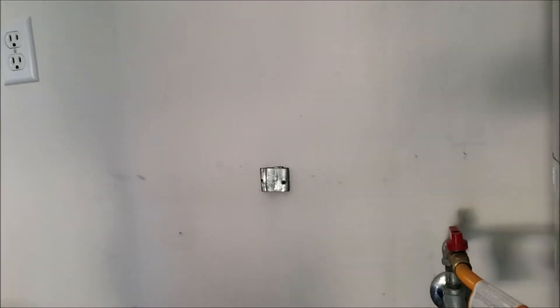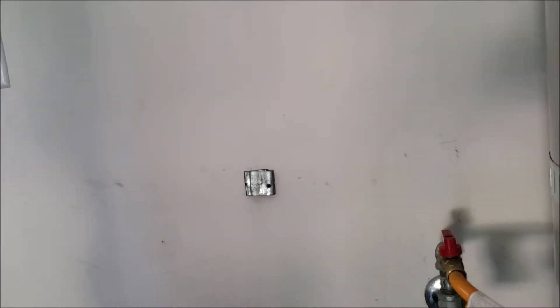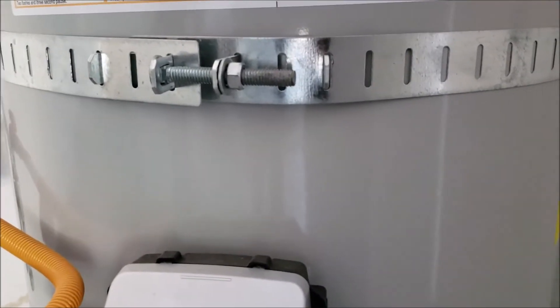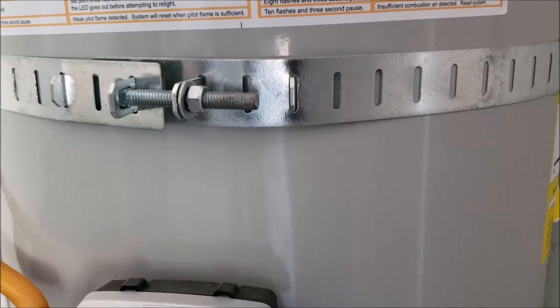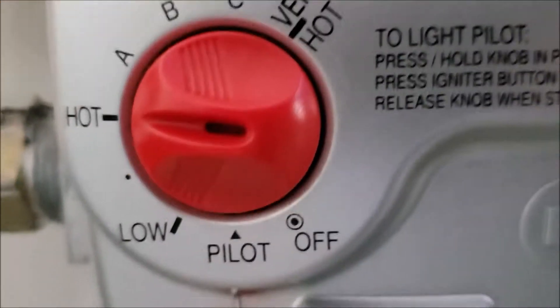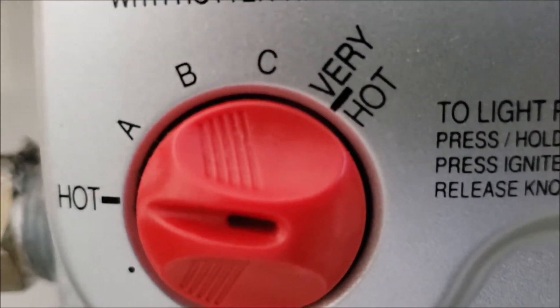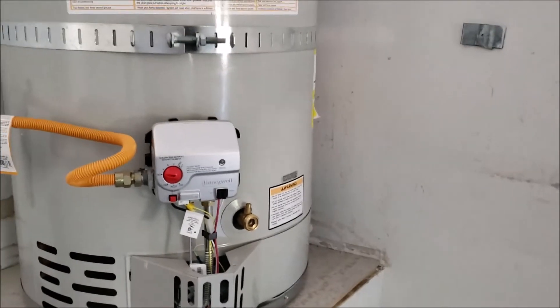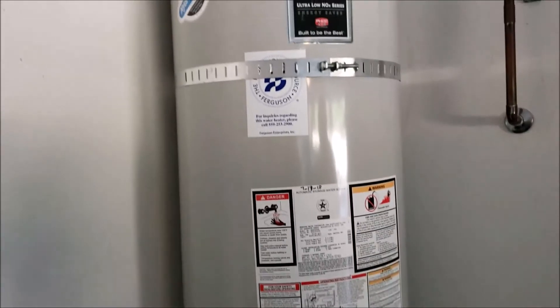If you start having trouble in the home with hot water going hot-warm-cold back and forth in a shower and you can't keep it steady, typically it's not the water heater — it's going to be a cartridge in the shower. Since this unit is only a year old, it's highly unlikely to malfunction. If hot water has disappeared at every fixture in the home, then yes, it could be the water heater. But if it's just at one fixture, it's either a single-handle sink faucet cartridge or a shower cartridge that needs to be replaced. We leave temperature at 120°F for liability purposes — scalding risk increases with hotter water. Right now we're back online, everything is done — leave it about an hour and a half to heat back up, and you're good to go.